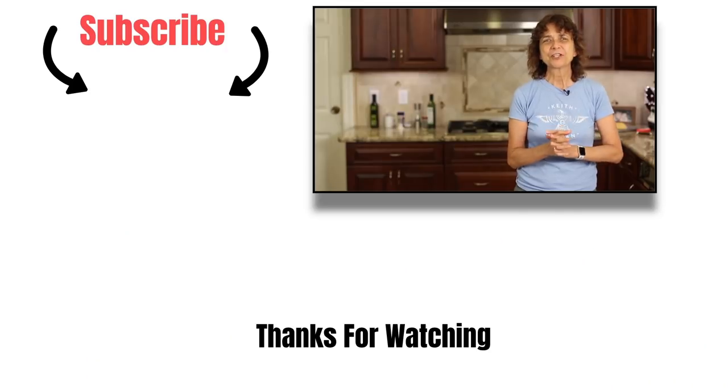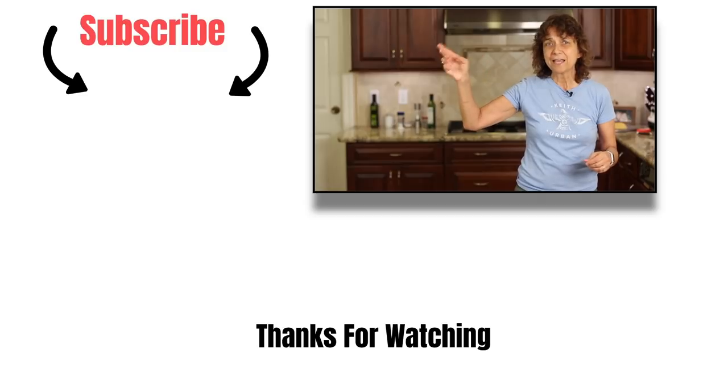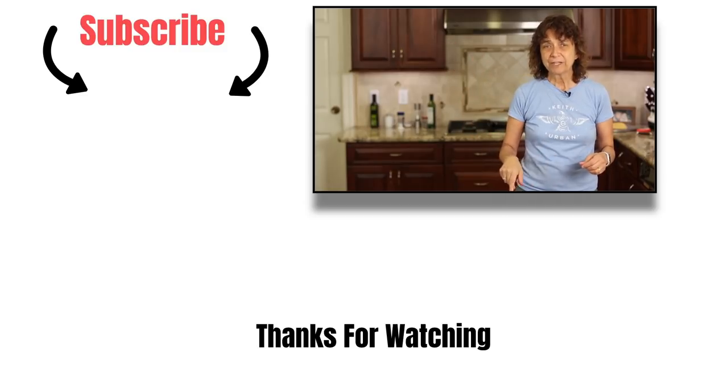Thanks so much for watching, everybody. If you like the video, please share it. Subscribe to my channel if you'd like to see more videos like this — click the subscribe button at the end of the video or down below, and the bell next to it. That bell will notify you when new videos come out every week. See you next time.